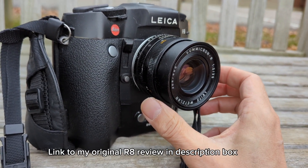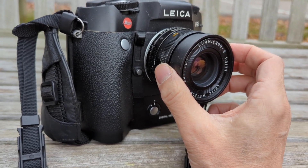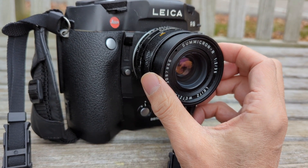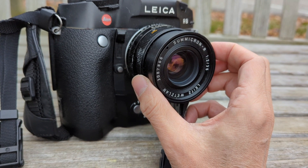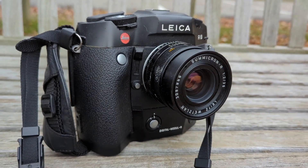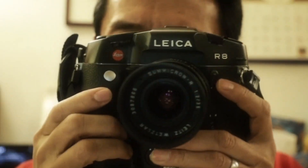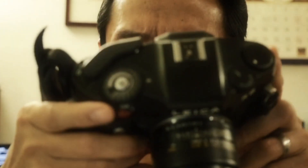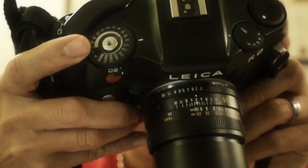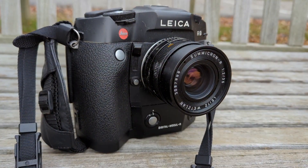The R8 itself is a camera I've had for quite a while — since 2008, actually. When you talk about the Leica DMR, you can't just talk about the DMR itself; you have to talk about the cameras, because you can only use the DMR with the Leica R8 or the Leica R9. These cameras are big, there's no way around that, but once you hold them in your hands they handle brilliantly — the controls are well placed, the metering is great, and I took many memorable images on film with my Leica R8.